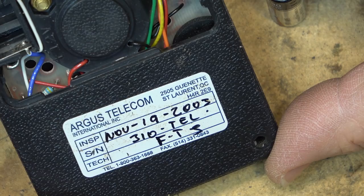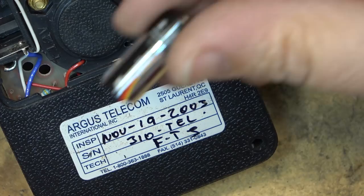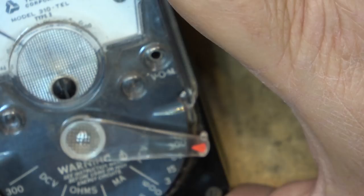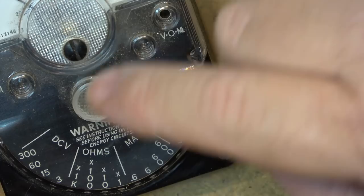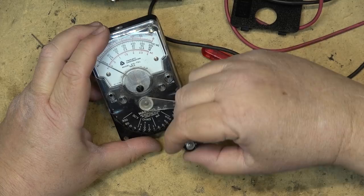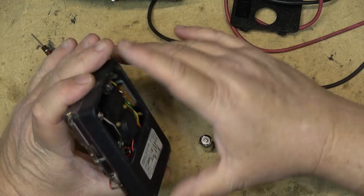This meter was last inspected and calibrated November 19, 2003, so that's likely when these batteries went in. That gives you an idea of how long the batteries lasted, although if I had been using it every day I'd have had to replace them. On the voltmeter side you're not using any batteries, but when measuring ohms it uses the two batteries differently — I believe the 12-volt battery is used on the 1k range, and the 1.5-volt battery on the x1 or x10 ranges.